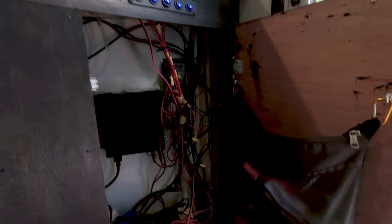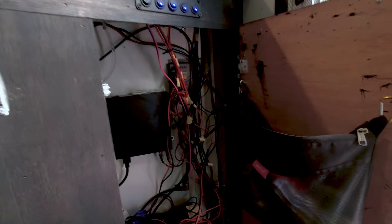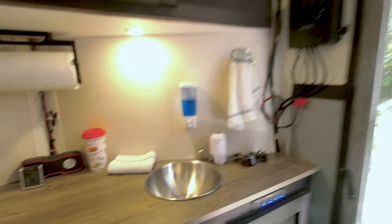Everything except the air conditioner runs on DC — the air conditioner needs AC to run. I do have a portable generator, but we really haven't even used it this year because we've either not needed the air or we've been at places with AC hookup.